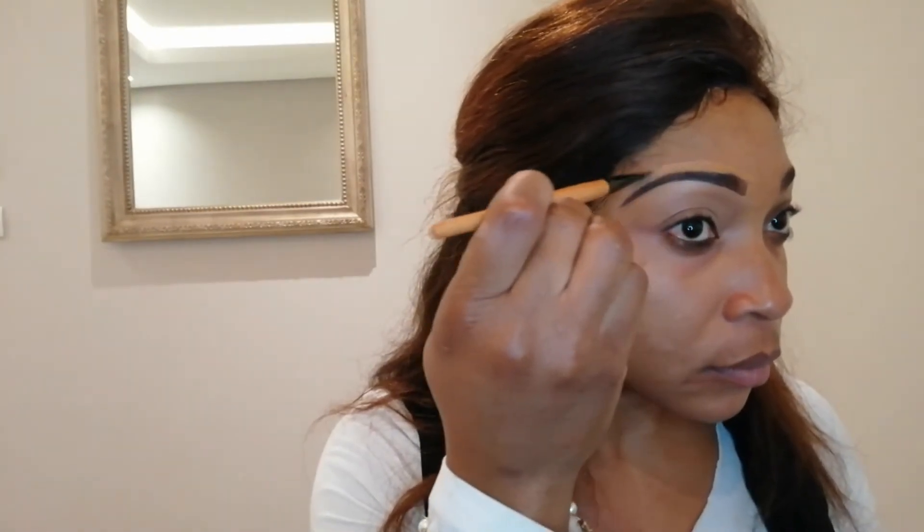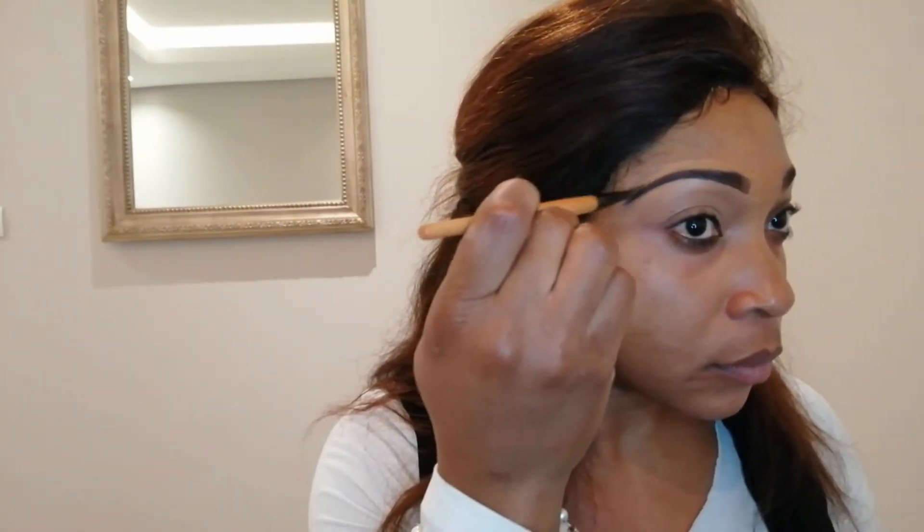Now I'm going over the top of my brows with the Ellie Gale Pro Concealer in the colour Font. Eyebrows done! So I'm going to be using the Tara Palette and I'm going to be going in with this brown shade.